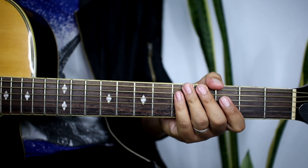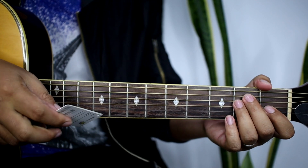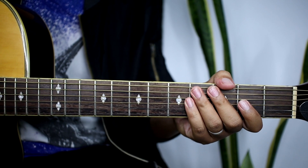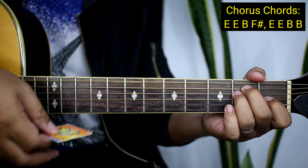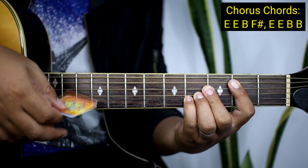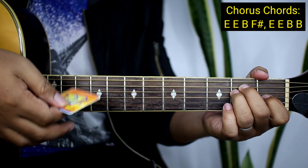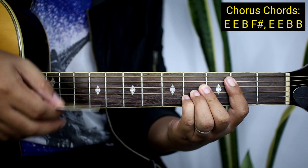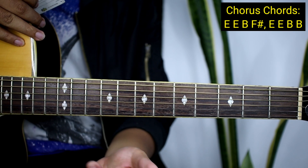Ganoon lang kadali yung mga pre-chorus no. After noon ay pupunta na tayong chorus — yung banda yung 'Oh, I won't hold on to the afterglow.' So yung mga chords natin guys para sa chorus ay E, tapos E uli, and then B, and then F sharp, and then E, E uli, B, and then lastly B again.